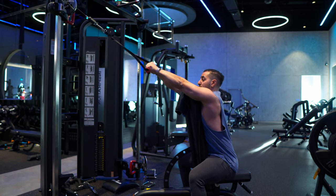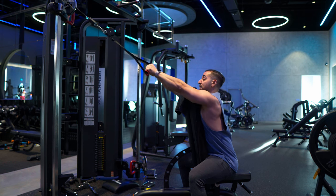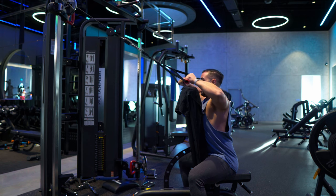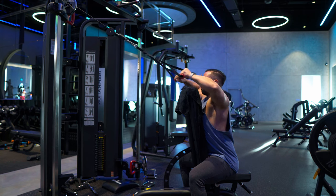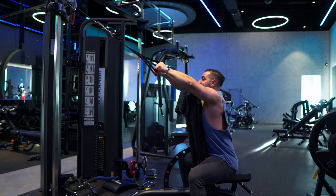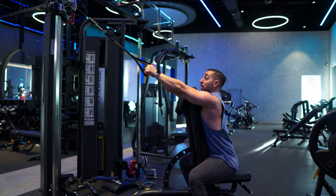Keeping my palms up 45 degrees, I'm going to pull, squeeze all the way and control — so we have a pause rep at the peak while maintaining your eccentric tempo. 13... two more. Very nice.